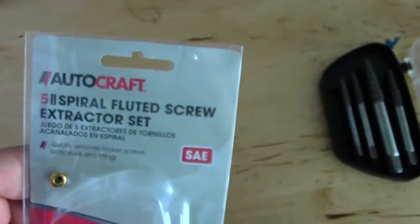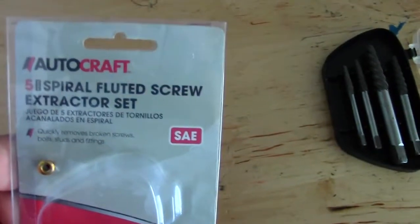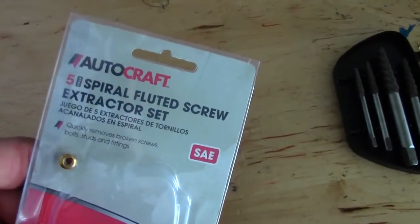Basically, right where you see the head is where it snapped off, because idiot me over-tightened it, which I don't normally do — so I don't know why I did that. But the only way to get that out, which I have found, is to use an extractor — a fluted screw extractor kit, which are these guys right here.